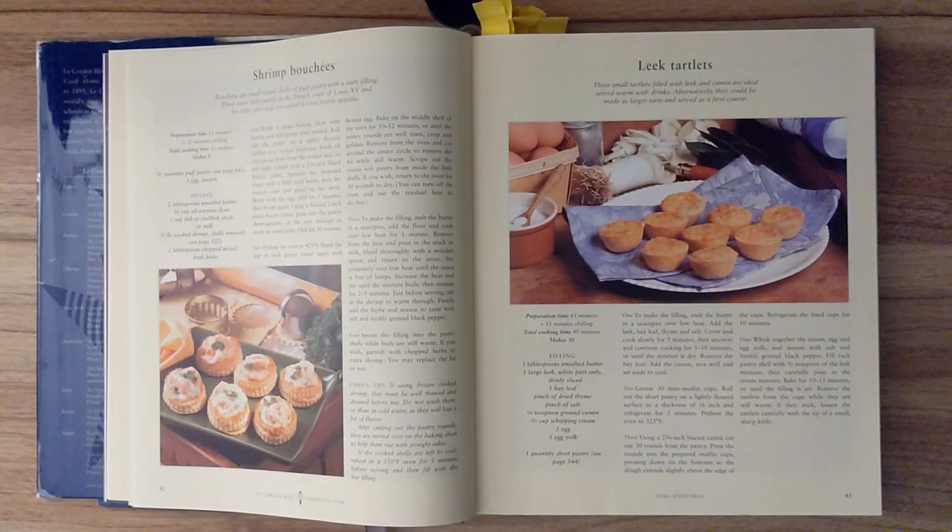Leek tartlets. These small tartlets filled with leek and cumin are ideal served warm with drinks. Alternatively, they could be made as larger tarts and served as a first course. Preparation time is about forty-five minutes and fifteen minutes of chilling. Total cooking time is forty minutes, and this recipe should make thirty.